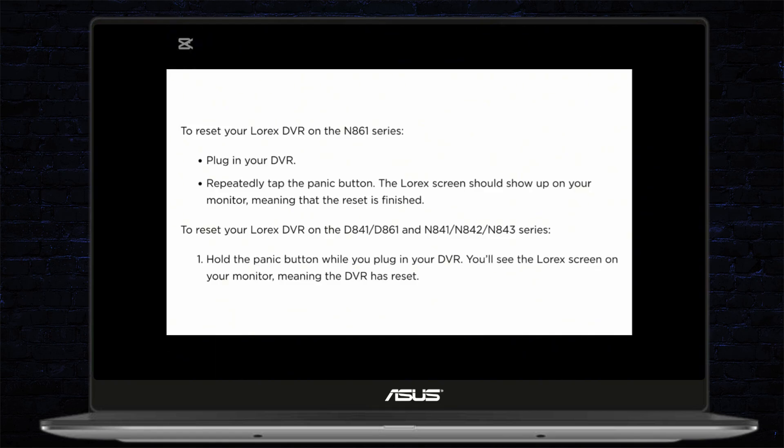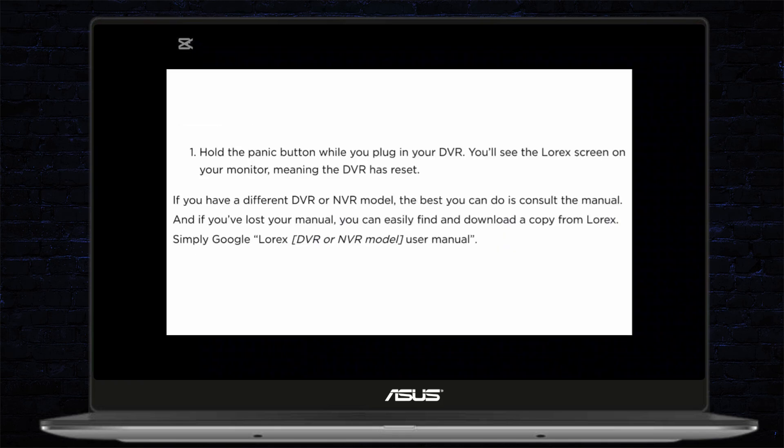To reset your Lorex DVR on the D841, D861, N841, N842, or N843 series, you can hold the panic button while you plug in your DVR, and you'll see a Lorex screen on your monitor, meaning the DVR has reset.